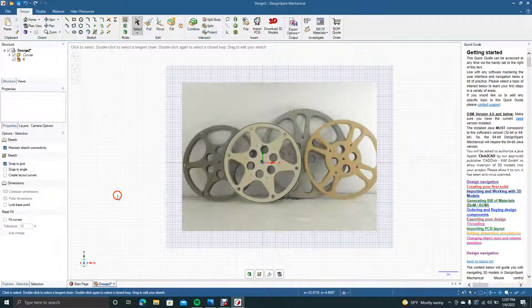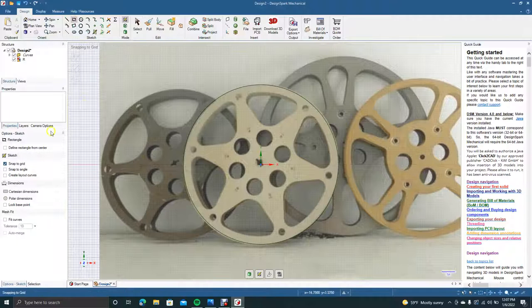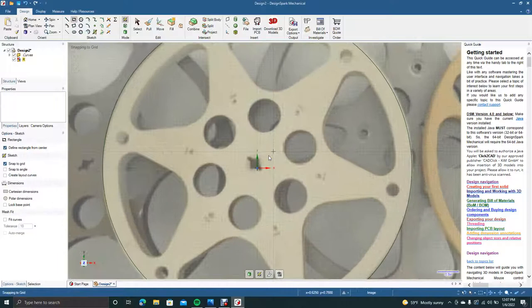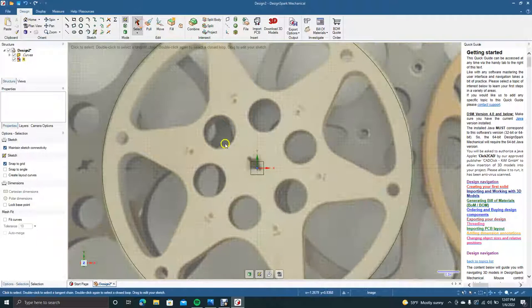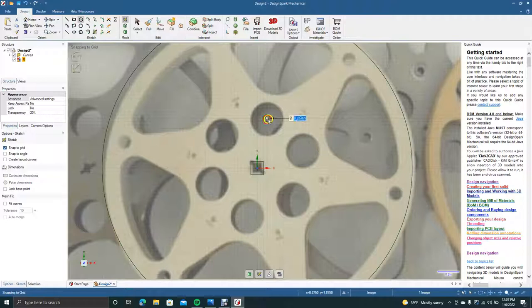That looks pretty good. Now we'll Control plus to zoom in. The first thing we're going to create is that square notch in the middle. We're going to get the rectangular tool and define rectangle from center. We'll drag out a 0.5 half-inch by half-inch square — that's going to be our first step. I'm going to move this over just a little bit.